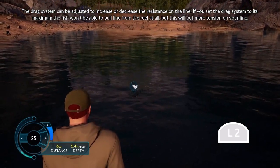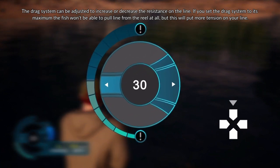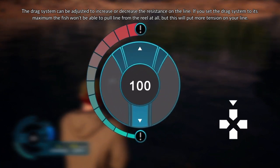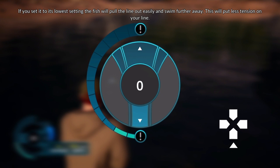The drag system can be adjusted to increase or decrease the resistance on the line. If you set the drag system to its maximum, the fish won't be able to pull line from the reel at all, but this will put more tension on your line. If you set it to its lowest setting, the fish will pull line out easily and swim further away, which will put less tension on your line.